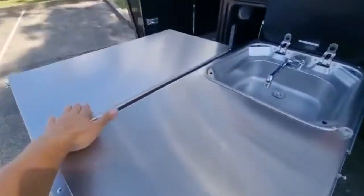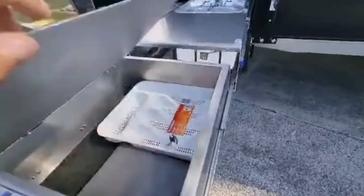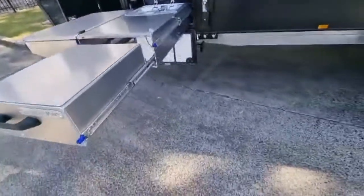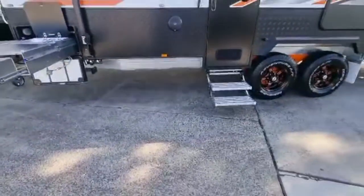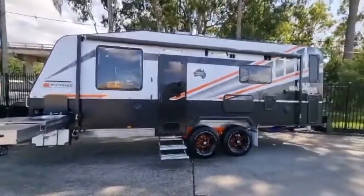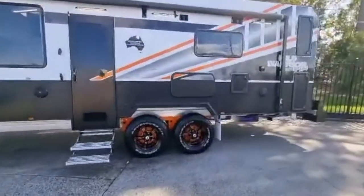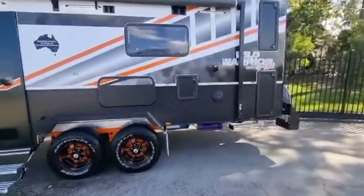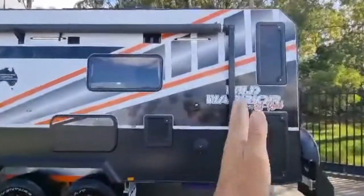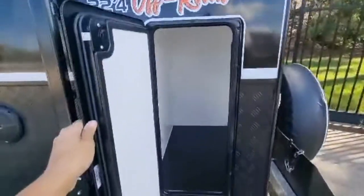The slide-out kitchen features a sink, preparation area, and a cutlery drawer. This is an off-road caravan — the Sunrise Wild Warrior 22 foot 4. We've got a double step, 16-inch all-terrain wheels, and because it's a 22 foot 4, there's more storage at the end of the van as well.